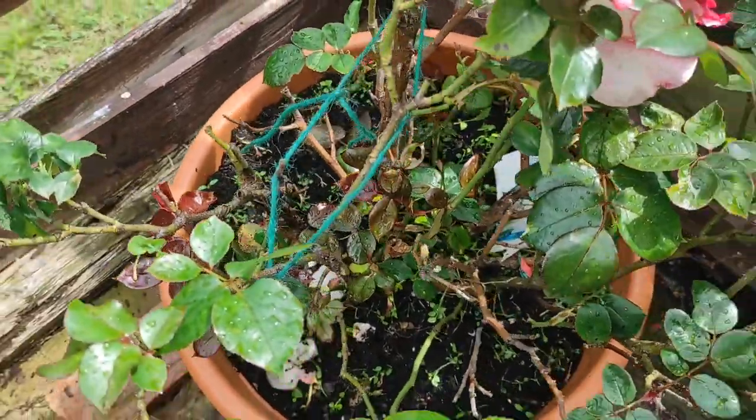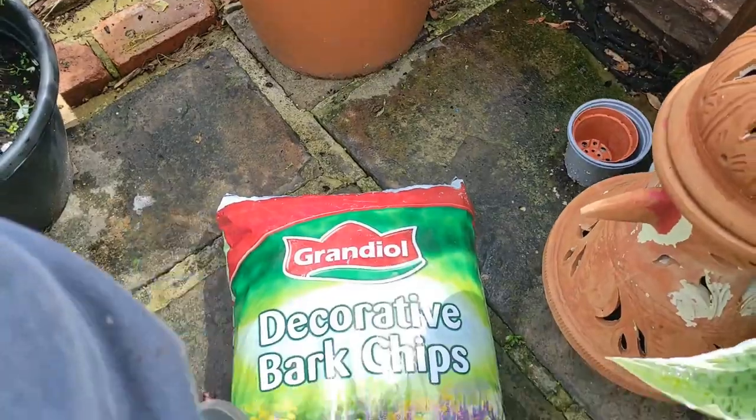These weeds are really annoying me, so I've decided to buy bark to cover the bottom.